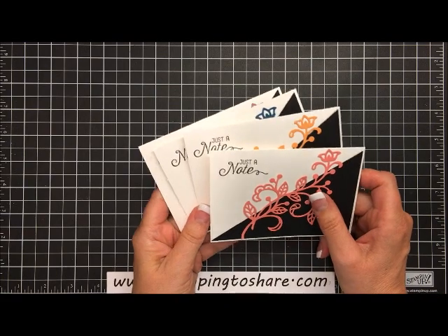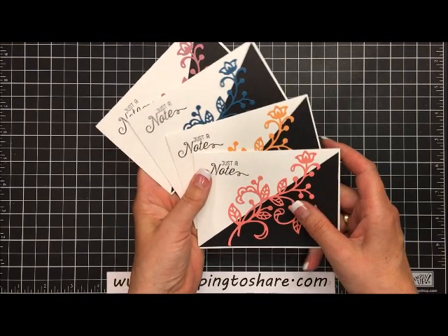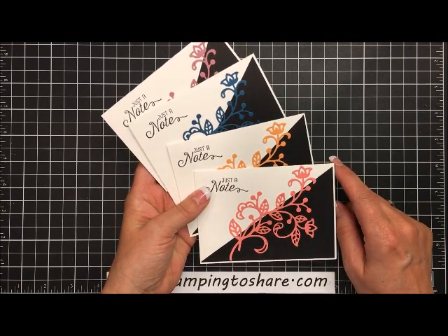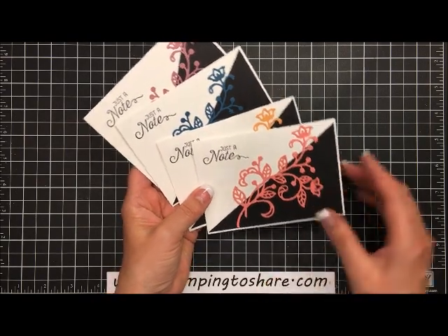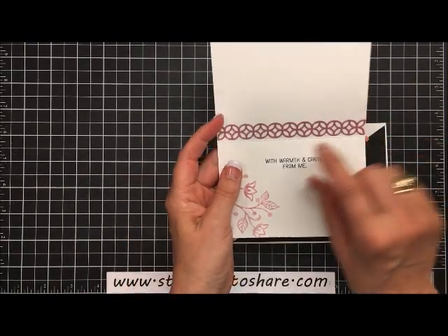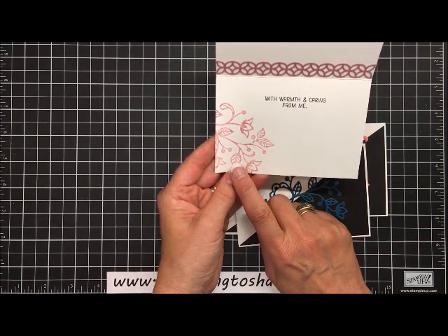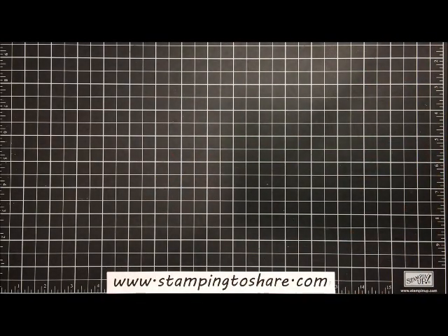Let me show you the cards we're going to create. We're going to use one of the thinlets that I already have set up in my Big Shot machine. These cards feature the 2016-18 in colors — the one we're missing is Emerald Envy. I love these in colors with black; they look so awesome with that pop of black. The inside panel also features one of the thinlet dies from this set, and of course one of the image stamps from this set.